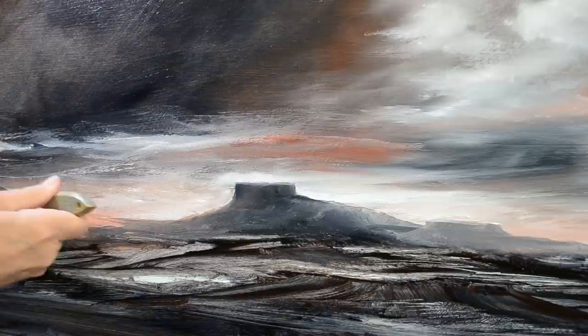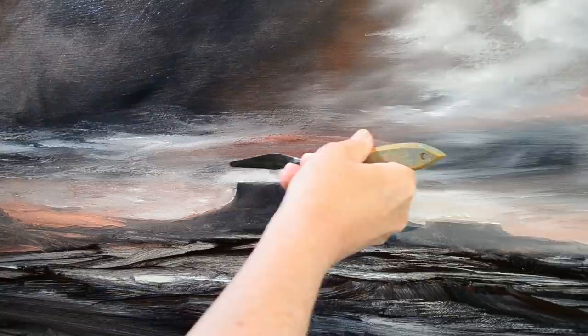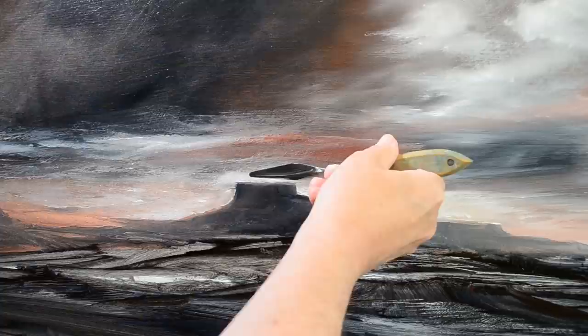This is possibly the only fiddly bit of the painting, but it's quite important to get those edges right if you want to be precise when you're defining some edges like that.